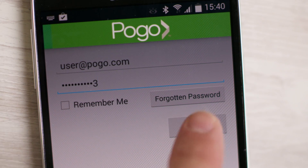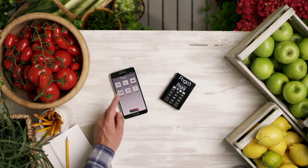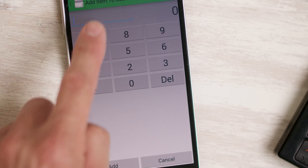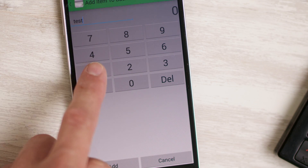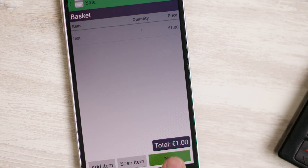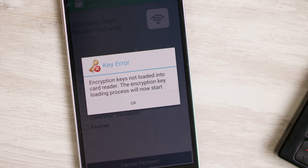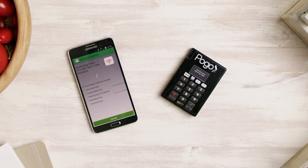Now it's time to do your first test transaction, which is the most important one, as this connects your online account, the phone, and Pogo together to make them more secure. We recommend you do this at home in a Wi-Fi environment with a test transaction of 1 euro. As it's the first time a transaction has been done, a key error will show up, and the app will offer to collect those security keys from the online Pogo account and send them to Pogo. This is simply securing Pogo and linking it to your account only.